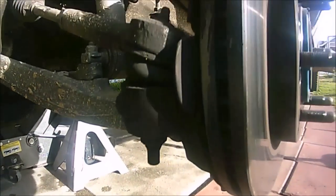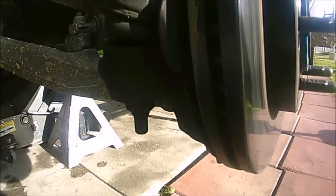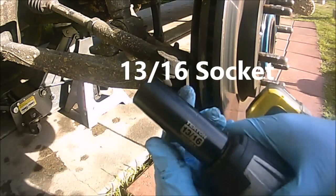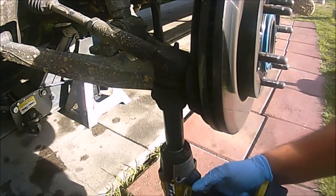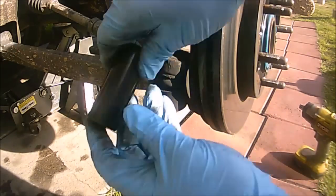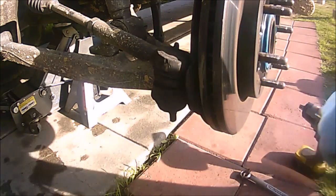The next step is to take the outer tie rod nut out. This is a 13/16 socket that I'm going to use to remove the outer tie rod nut. If the nut gets stuck, just use a flathead screwdriver to knock it out.